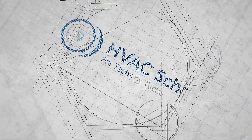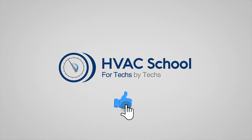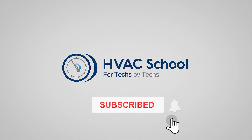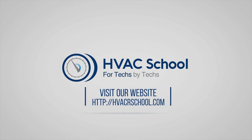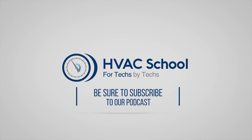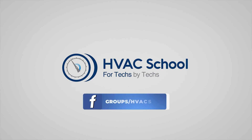Thanks for watching. If you enjoyed it and got something out of it, please hit the thumbs up to like the video, subscribe to the channel, and click the notifications bell to be notified when new videos come out. HVAC School is far more than a YouTube channel — you can find out more at hvacrschool.com, which is our hub for tech tips, videos, podcasts, and so much more. You can also subscribe to the podcast on any podcast app, and join our Facebook group to weigh in on the conversation.